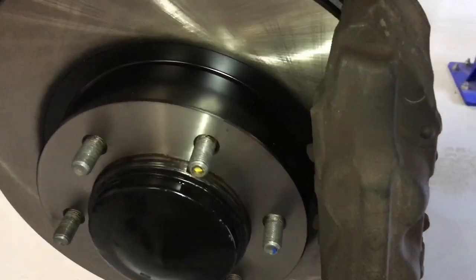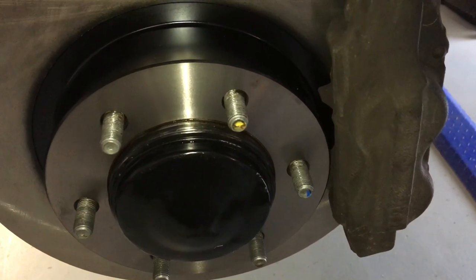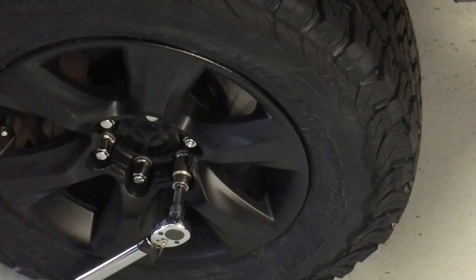Wheel on. Torque specification: 110 Newton meters — not foot-pounds, Newton meters. Lastly I want to demonstrate how we've only done the wheel nuts up with a gun to about 100 Newton meters, and you'll see the small amount on each nut it takes to bring it up to 110.